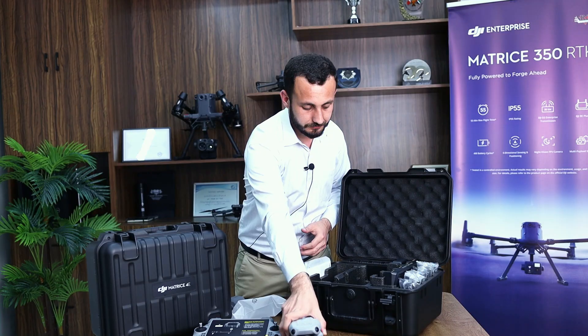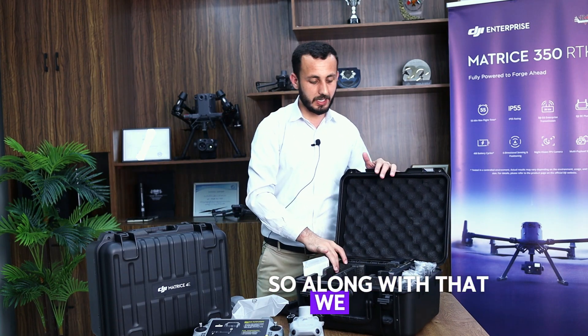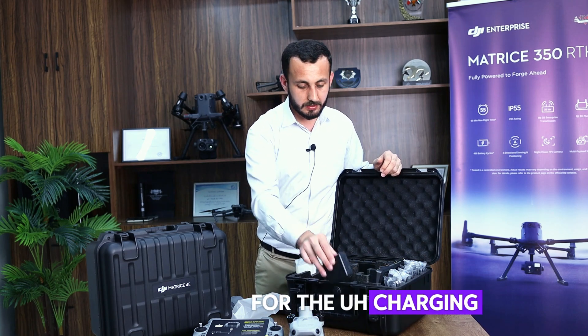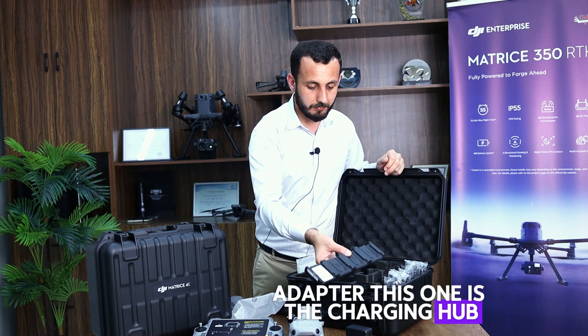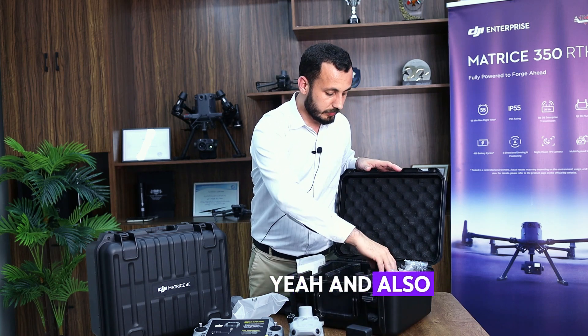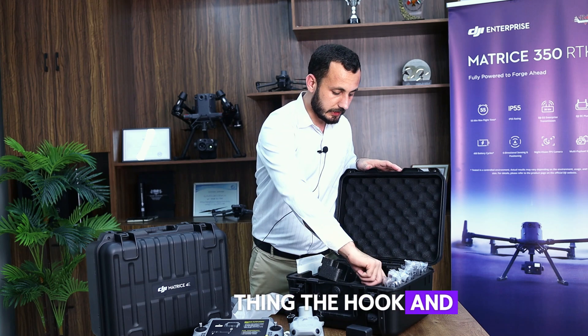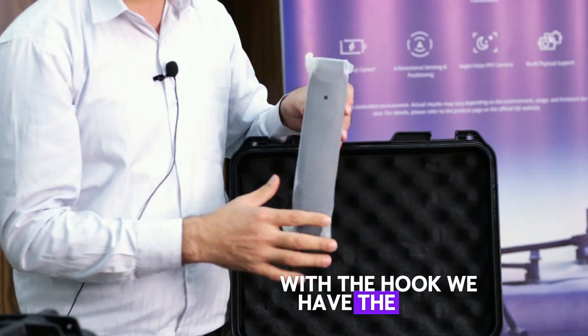Along with the drone, we have the same accessories: the charging adapter, the charging hub, and also the hook along with the strap to carry the bag.